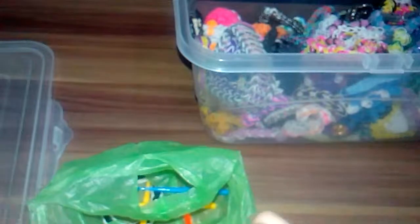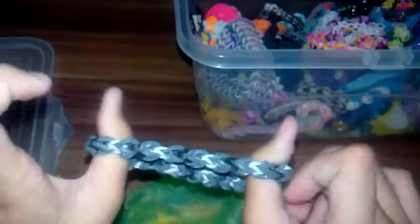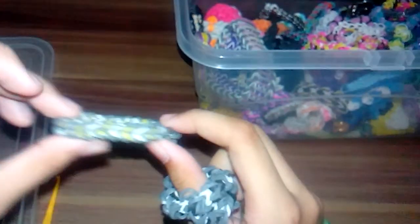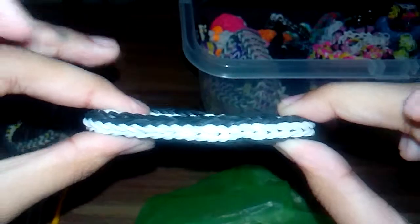I have this one again, which is my original design — I'm not sure what to call it yet. And the last one in this section is again a double cross fishtail bracelet.